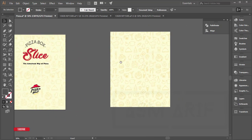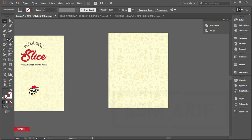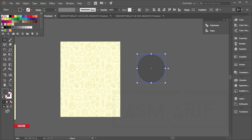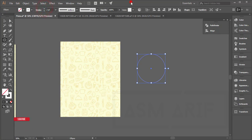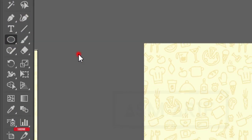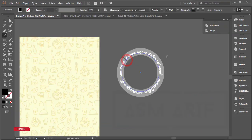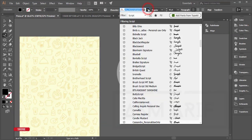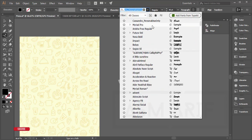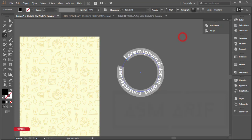Go to the ellipse tool and make an ellipse. Turn off the fill color and give it a white stroke color — that's fine. Then go to the text tool, select Type on a Path tool, and click once. Change the font to a normal type — for example, an Extra Bold style.